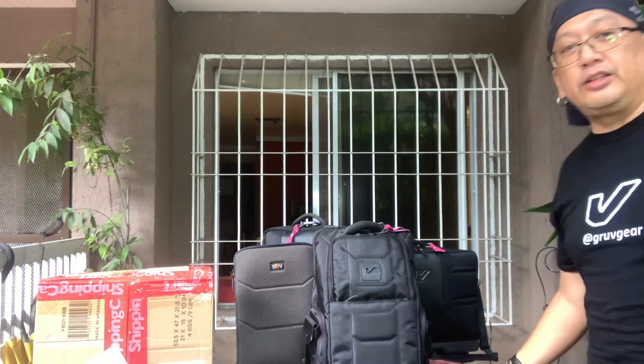Good day everyone — good afternoon, good evening, good morning, wherever you are in the world. Like I said the other day, I got some new stuff from Groove Gear, so I decided to do the unboxing out here while the weather is still fairly nice. It's not too warm, although I'm sweating like a pig because it's kind of humid.